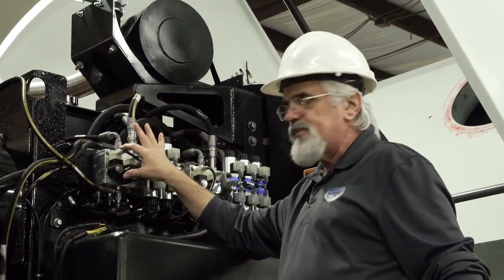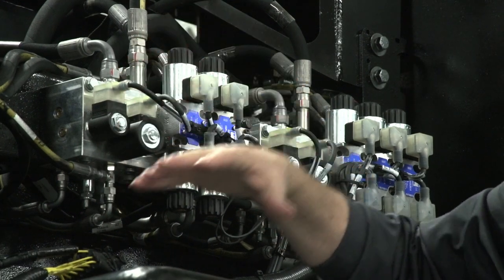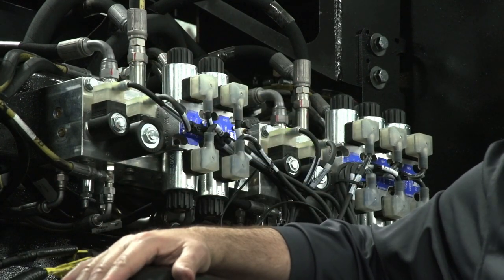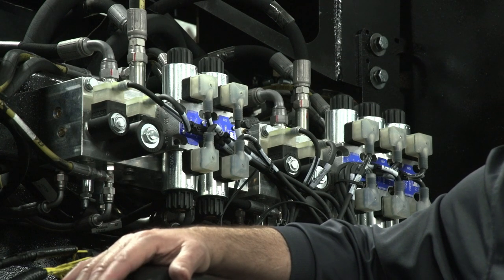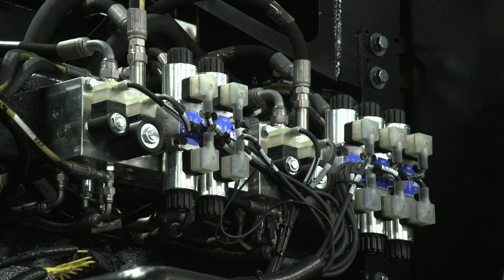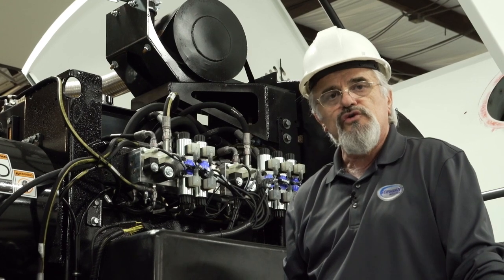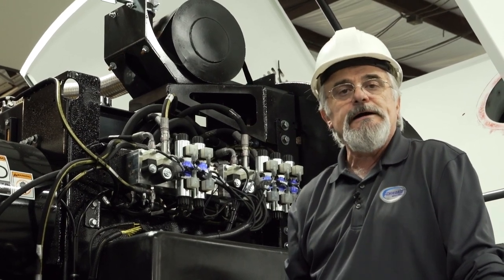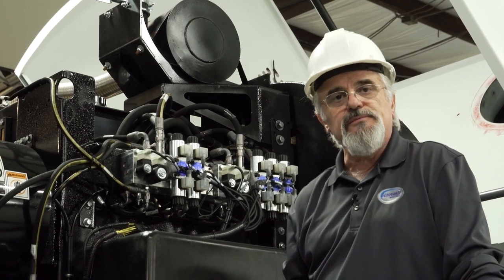The problem is actually going to be on this valve. If the sweeper is in the northern states where there is a lot of salt on the ground in winter, it is a possibility that the bolt joints on the broom are possibly rusted out, so you would have a manual mechanical bind that does not allow the broom to drop.